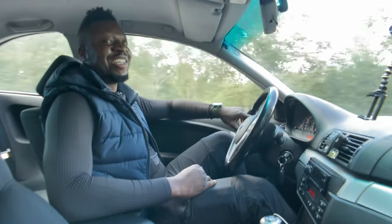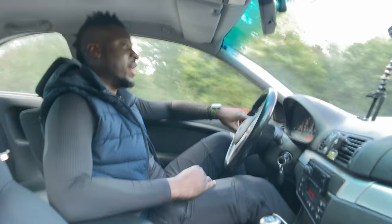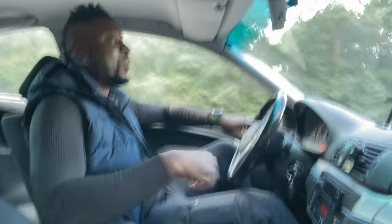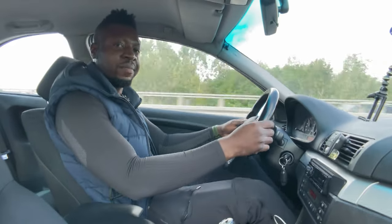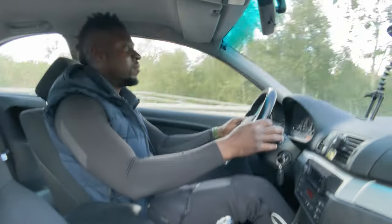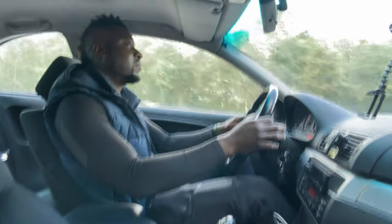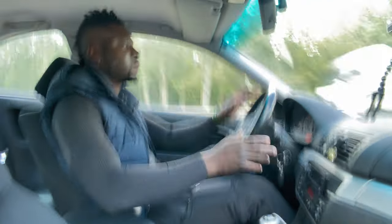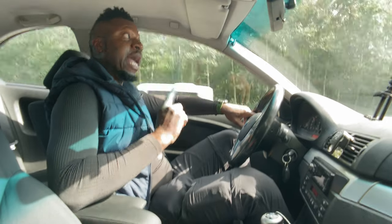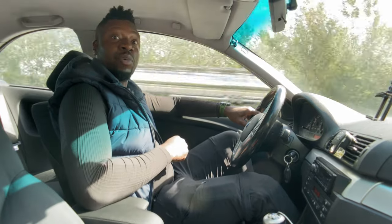Now let's see how this car takes off — not like I'm expecting any miracle from a 150 horsepower car or anything. This is just the car without any lacquer thinner poured inside yet. Not bad, I must admit — that was impressive for a 20-year-old 150 horsepower car. Now let's go see if Skylar was right.